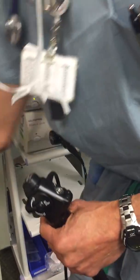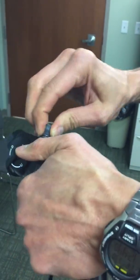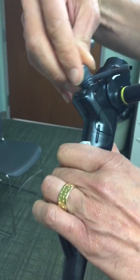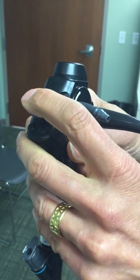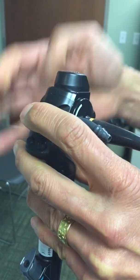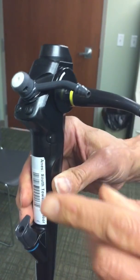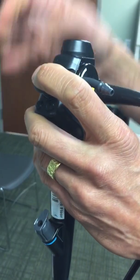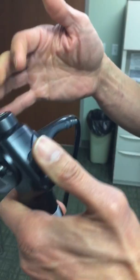Then there's a suction port — it just snaps on. It snaps in there so it won't come out, but it's got to come off to the side like this. You can suction through here: when you suction you push that button and it suctions. You can also turn oxygen on — if you want to insufflate oxygen, push that down. Either way, suction or insufflation, you've got to push the button.